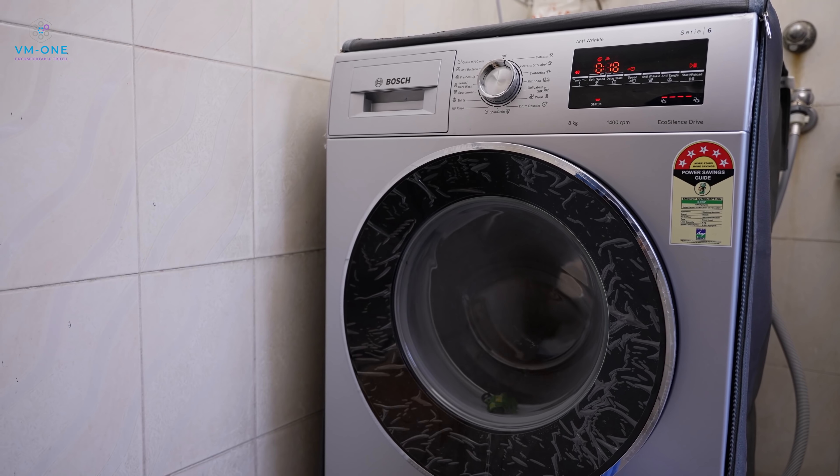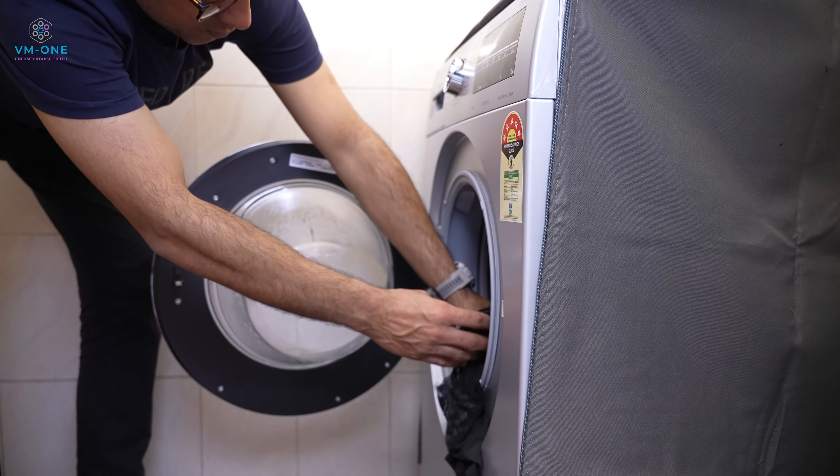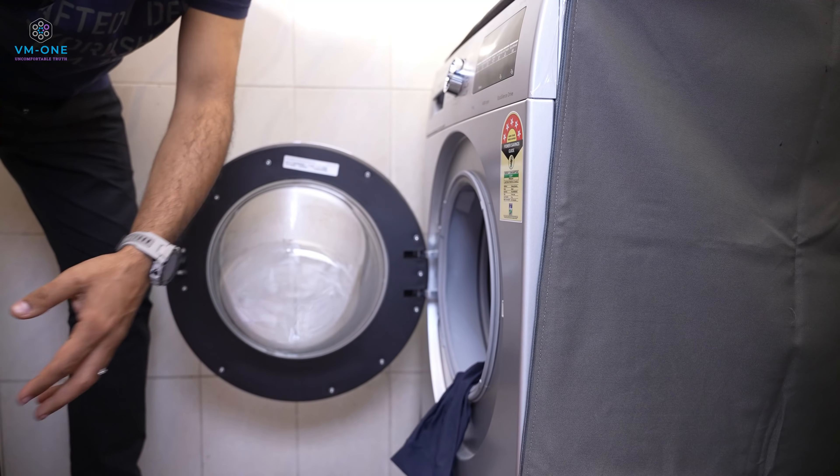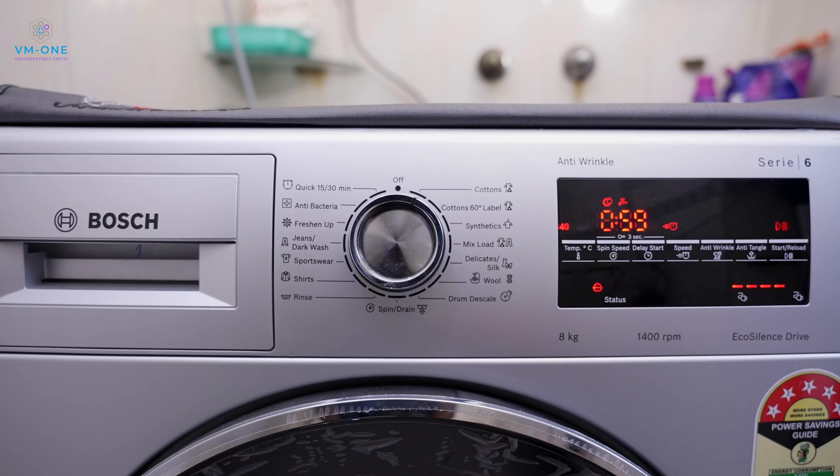This machine has an eco-silence drive motor. It also has a built-in heater. In comparison with other machines I had previously, the noise level is very low. The built-in heater feature allows customised wash programs, so you don't need to worry. I realized that in practice you don't actually need all 15 wash programs.